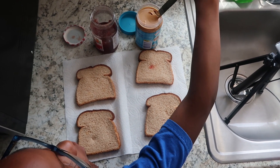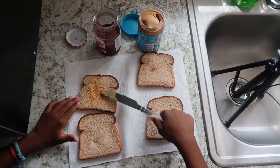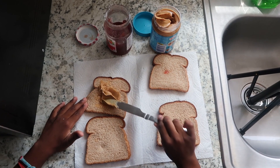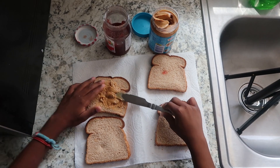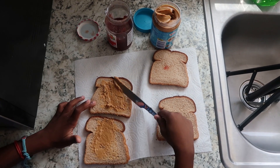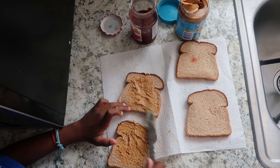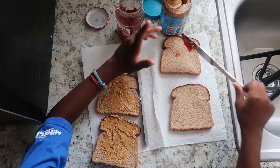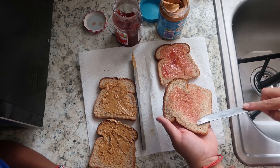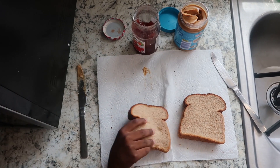First, we are going to make the peanut butter and jelly sandwiches. Next, we will cut the sandwiches into one-inch squares.